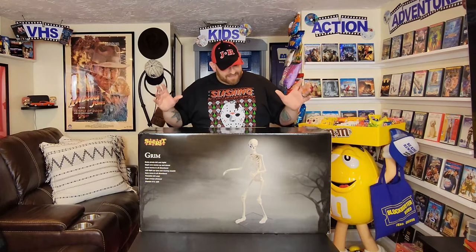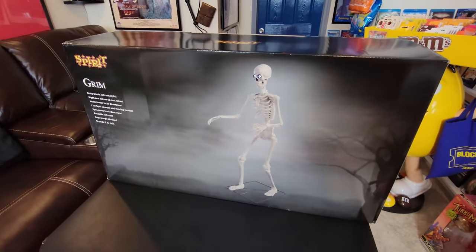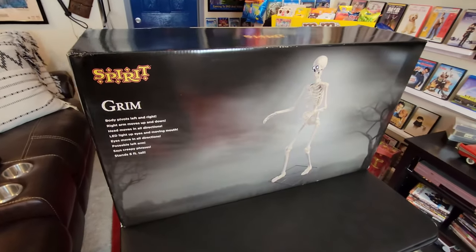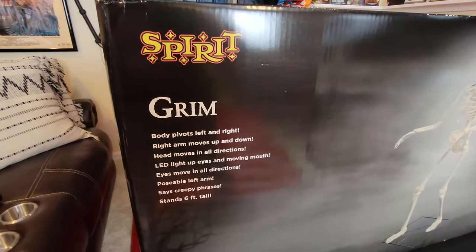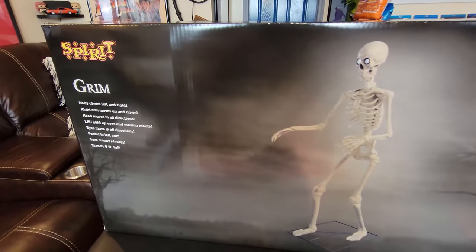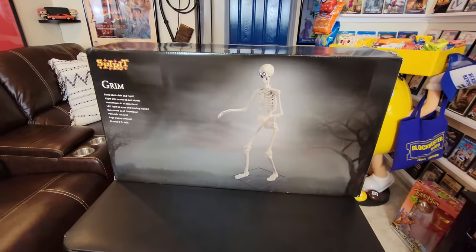Alright guys, it is the day you have all been waiting for. We are finally going to get around to setting up this animatronic — the one you have all been begging me to set up ever since I bought him, and even before I bought him. You were waiting for me to buy him, and I finally found him at the next to last Spirit Halloween. Out of all 100 Spirit Halloween stores that I filmed this season, it is the Grim Skeleton animatronic.